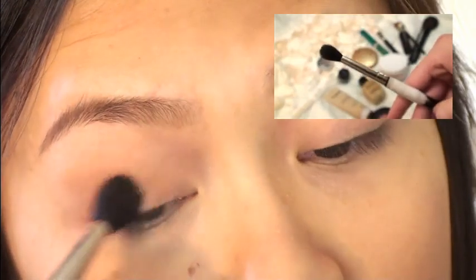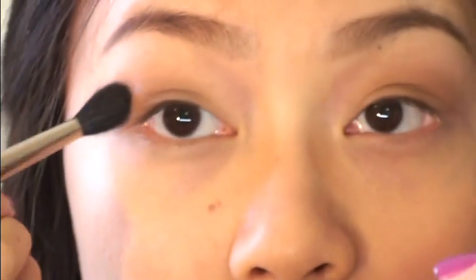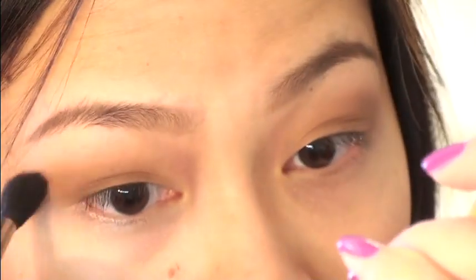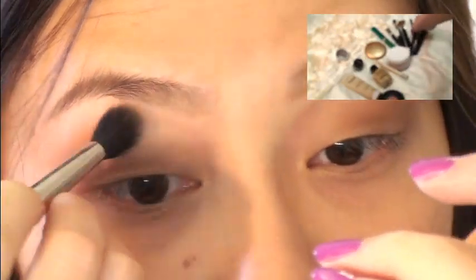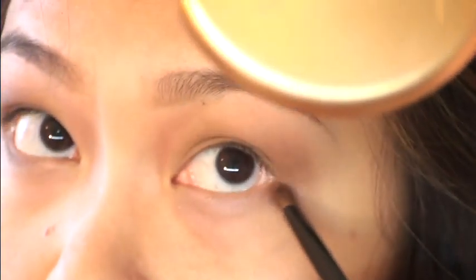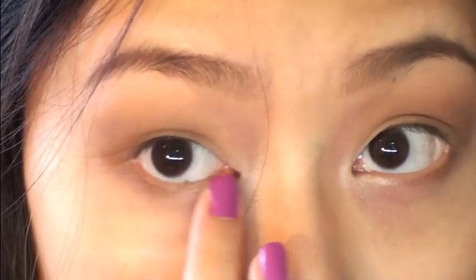Now go ahead and grab your naked palette. Here I'm just using a fluffy blending brush, taking the color Buck and applying that on the lid and just past the crease. Then grab that same color and apply that to your lower lash line, just the outer third. I'm also taking Sin and using the same eyeshadow brush, applying that to my tear duct, and then I just like to blend it out further with my index finger.